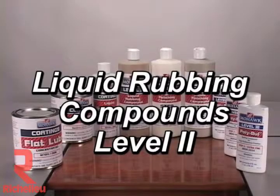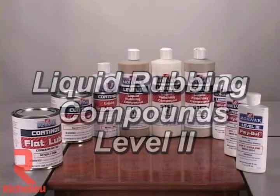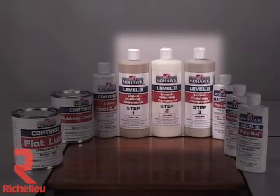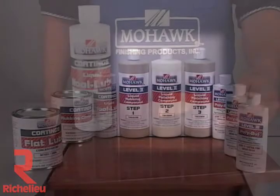Liquid rubbing compounds are available as a three-step series of medium and fine compounds. They are the level two products in the Mohawk system of compounds. They can be applied by hand or with a power buffer.